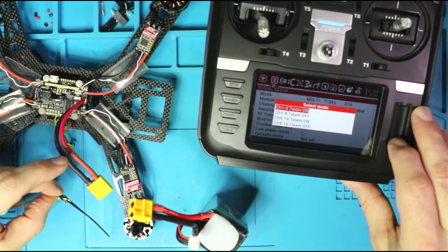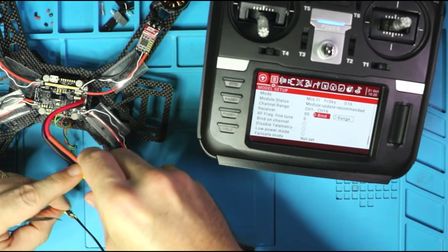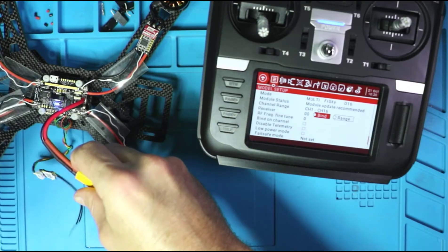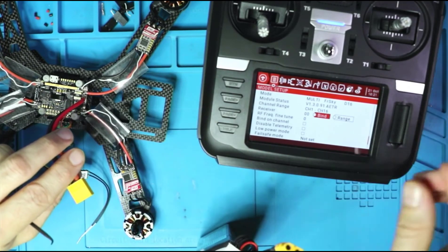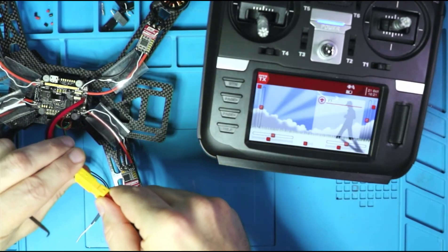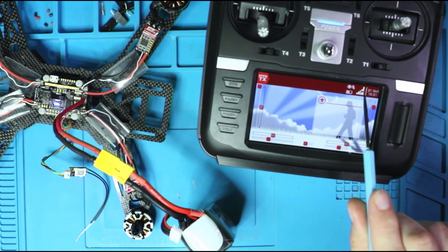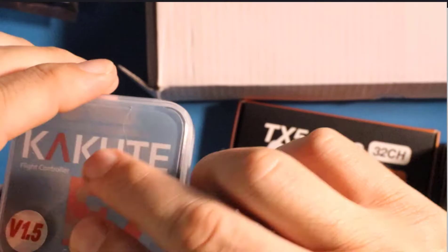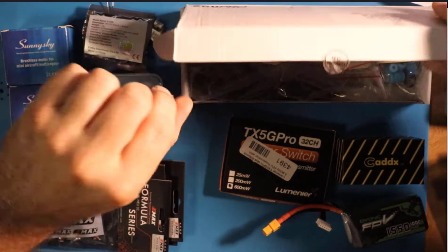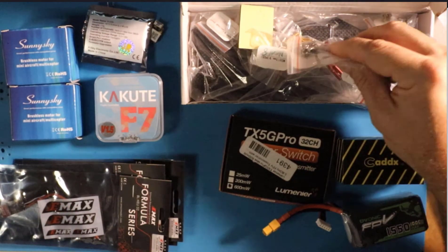We're going to bind it with our radio, which is the RadioMaster TX16S. And if I sound like I'm in a commercial, I'm not. I don't get paid for any of this stuff — I buy all this with my own money. So if I speak enthusiastically about products, it's because I really love them. Now, I've got affiliate links in the description. If you choose to buy things through those links, it doesn't cost you anything, but I'll get a small commission. I roll that back into the channel to keep making videos. Let's bind the RXSR with the TX16S.